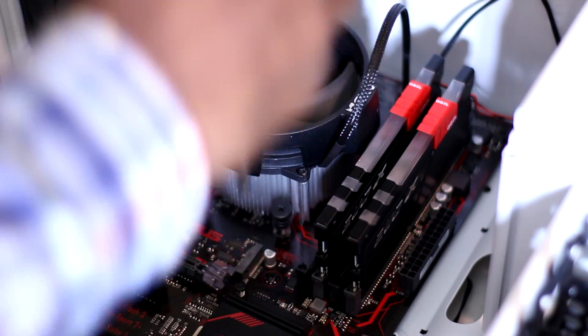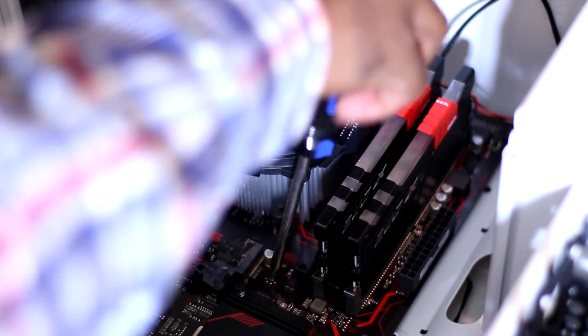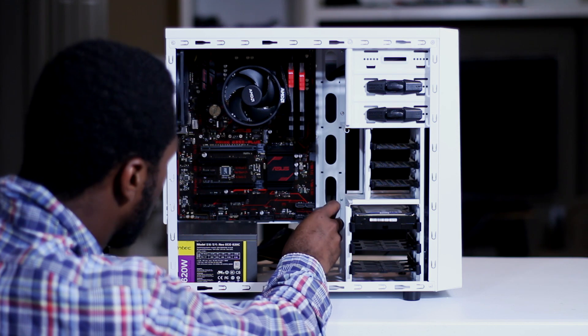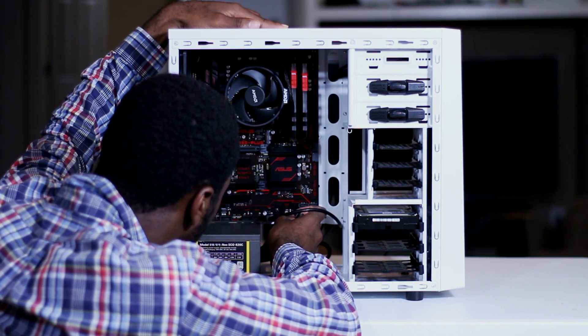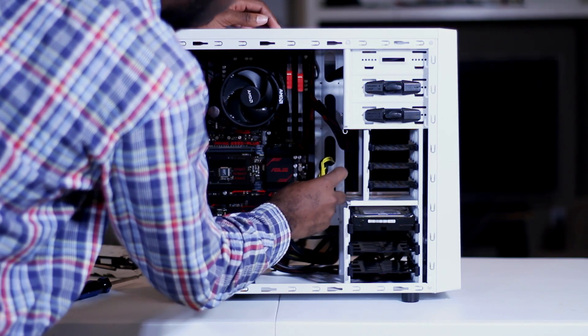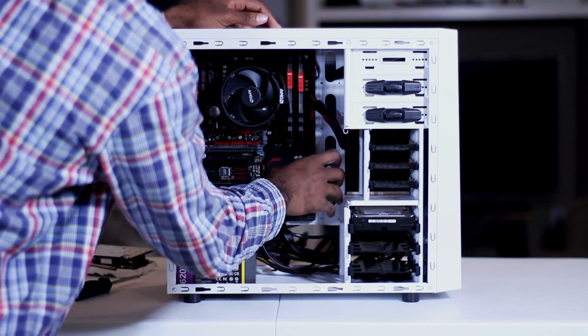Next up we install the motherboard, and that is as straightforward as can be — you basically place it, line up the standoff screws, screw everything in, and you're good to go. Directly after installing the motherboard I install the front panel case connectors, and this is probably the most annoying part of building a PC, especially if it's your first time, because you have to look up where each connector goes. I really think there should be some kind of industry standard instead of installing six different pins to six different locations.